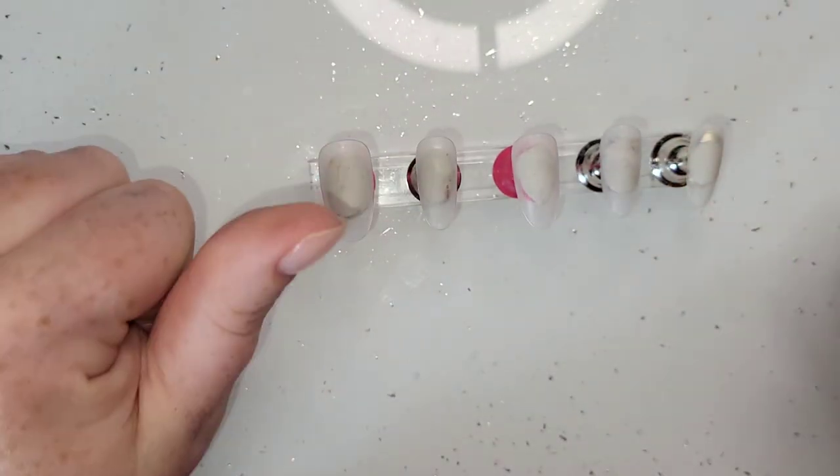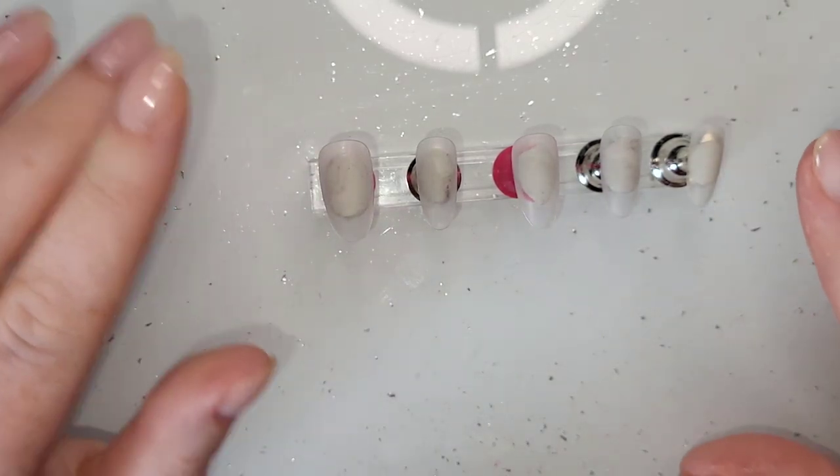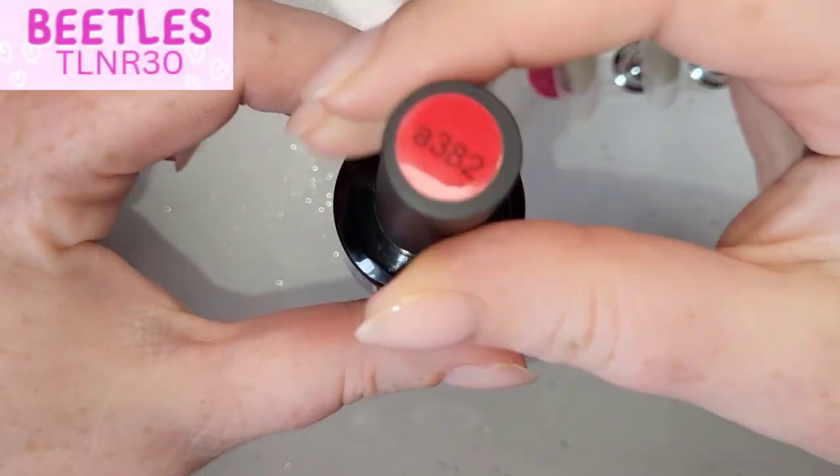I've grabbed some short almond footwork cover tips — these are Vixie. All of the short ones I use are from a company called Vixie. I think they're brilliant.